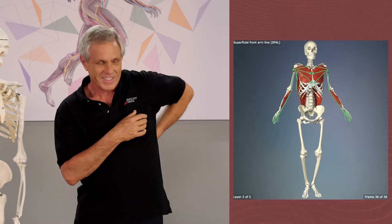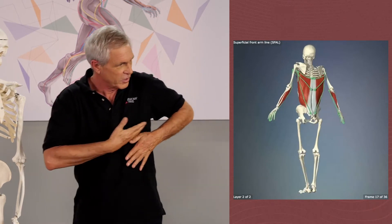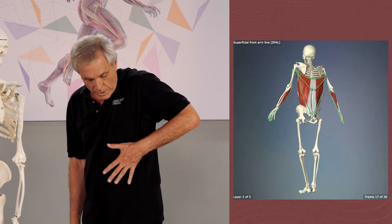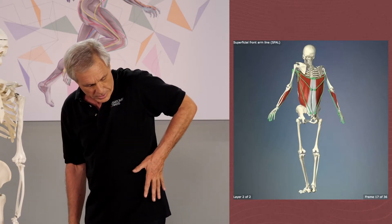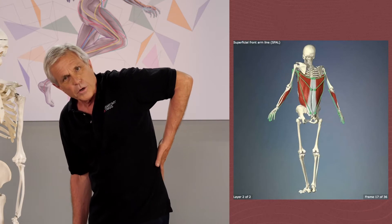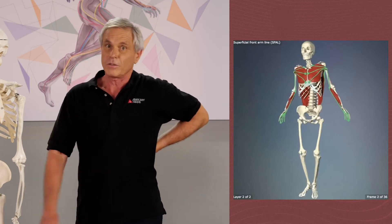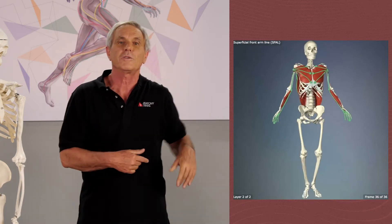Well, it's interesting. Latissimus dorsi starts attached to your pectoralis major around in the front as an embryo. During embryological development, it comes around to the back. So it's a front muscle that migrated around to the back. So I'm sorry — it's a back muscle, but it belongs to the front.